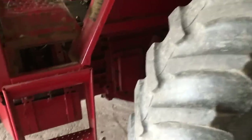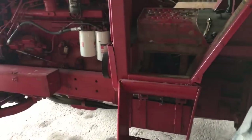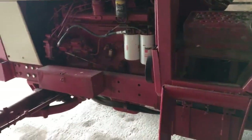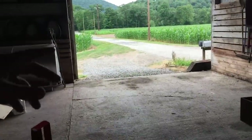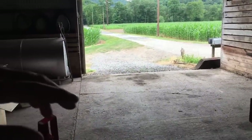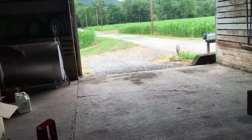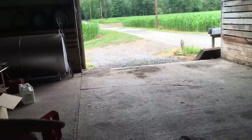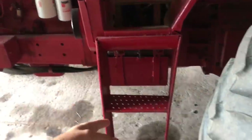Alright guys, welcome back. Today is going to be a shop day and I'm very happy to finally be back in the shop. No hay to bale, nothing to spray, nothing to worry about now. It is like 68 degrees, very cool. We're under a flood advisory — supposed to get like 5-6 days of nothing but rain, 80% chance or above. So today in the shop, I'm going to put this step kit on that I had showed in a previous video.